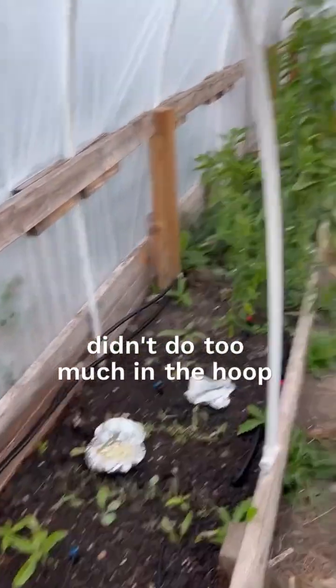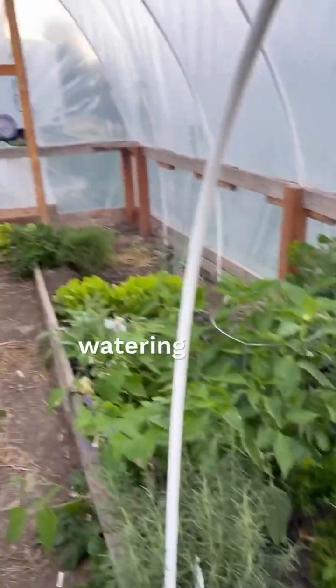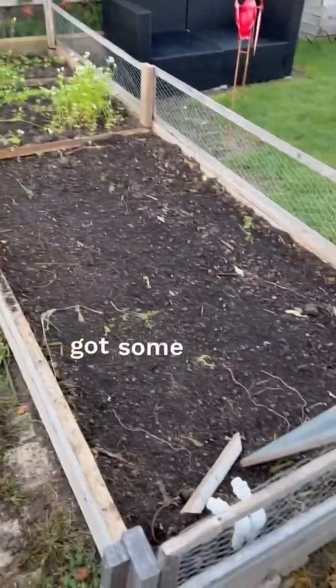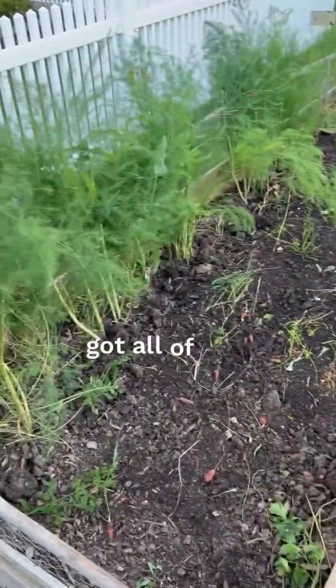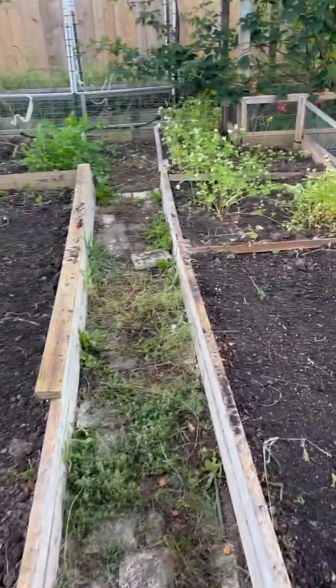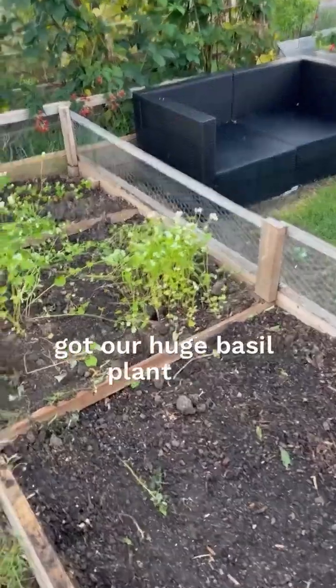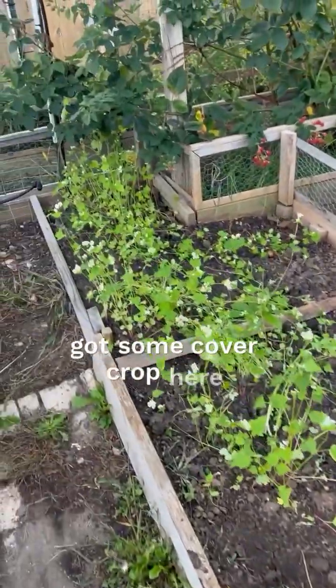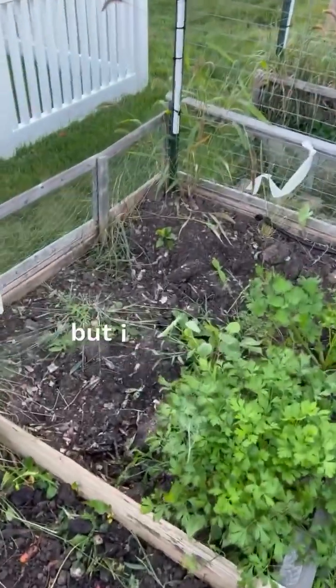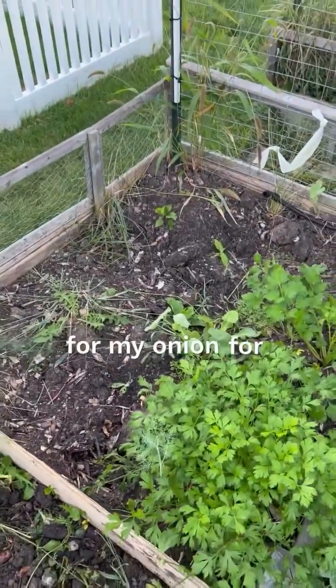Didn't do too much in the hoop house — it's watering right now. But outside we got our tomatoes all ripped out, got some cover crop down, got all of our celery root and carrots out of this box, got our huge basil plant out, got some cover crop here — be knocking that down soon. And I still needed to start prepping for my garlic.